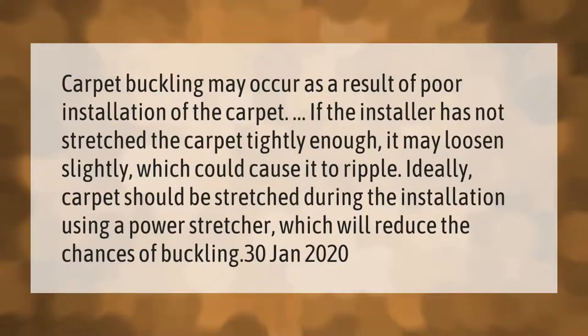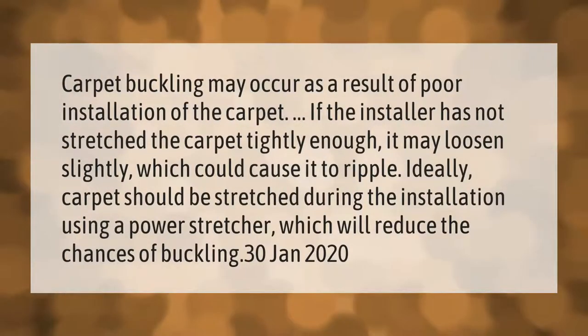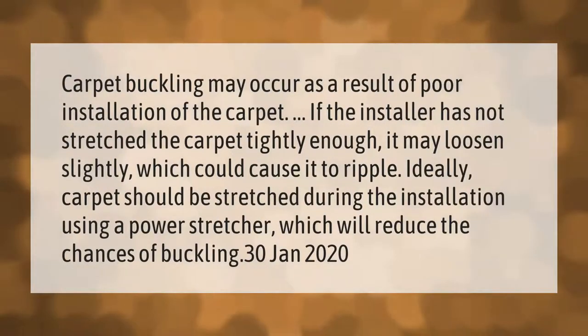Carpet buckling may occur as a result of poor installation. If the installer has not stretched the carpet tightly enough, it may loosen slightly, which could cause it to ripple. Ideally, carpet should be stretched during installation using a power stretcher, which will reduce the chances of buckling.